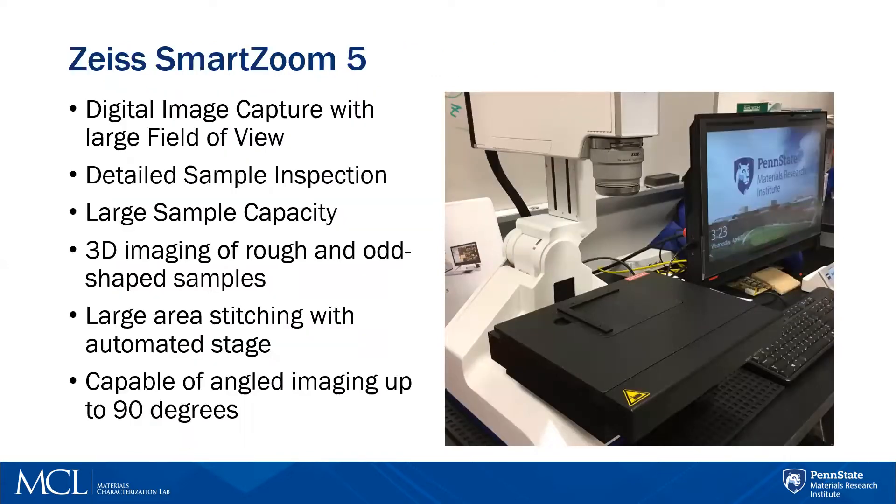The Zeiss Smart Zoom 5 is a digitally captured imaging microscope. It has a very large field of view and a large sample capacity — it can handle samples of up to about six inches tall. You can use it for sample inspection or stitching together images, and you can actually recreate 3D images of your sample, which can be output into an appropriate file format to be reprocessed in different programs or sent to a 3D printer. It also has the capability of an automated stage so that you can map out an entirely large sample.